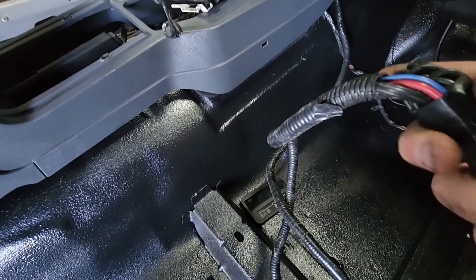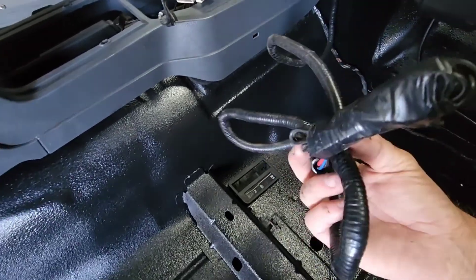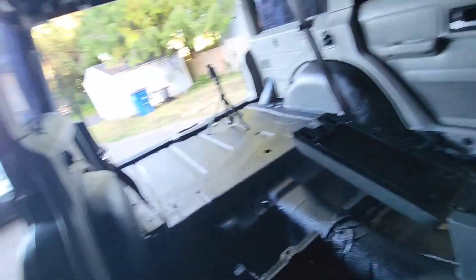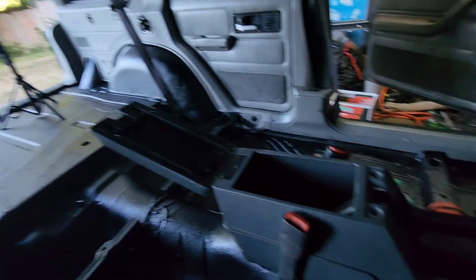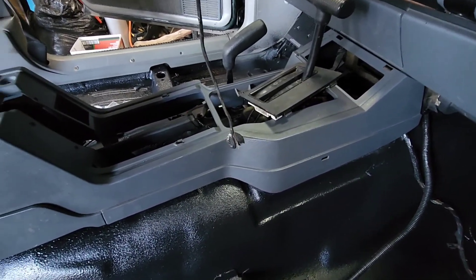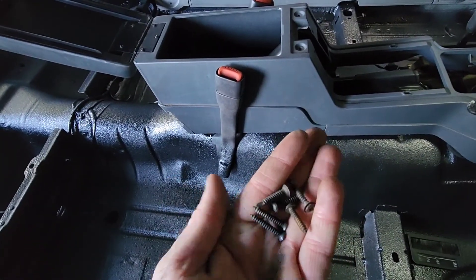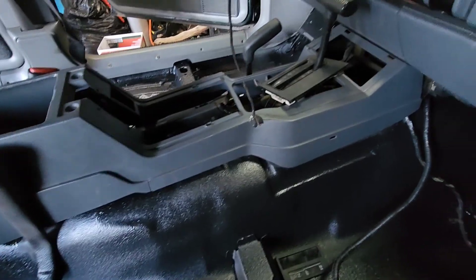Not sure what that harness is for — if anyone knows, let me know. There are also a couple of random wires; I think they're maybe for different options that came with these Jeeps. Now that it's in and seated properly, it should go pretty smooth. The only issue is I didn't mark my bolts and screws, so I've got all kinds of different ones — pretty sure the medium-sized ones go to the console.